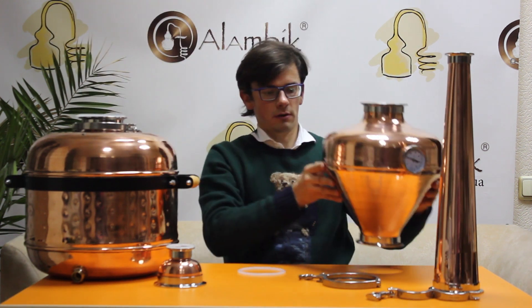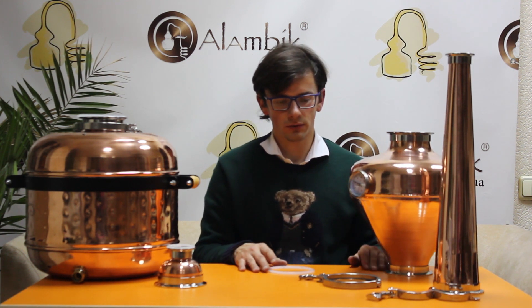The copper bulb is a very nice tool to clean your spirits from sulfur, because it has a large copper surface which will clean your spirits from sulfur.